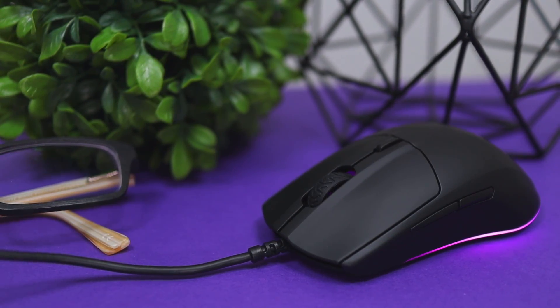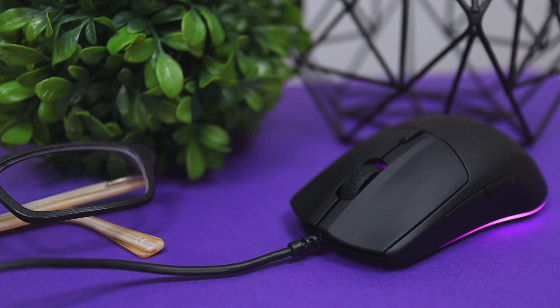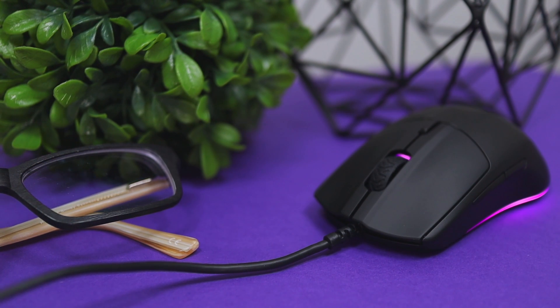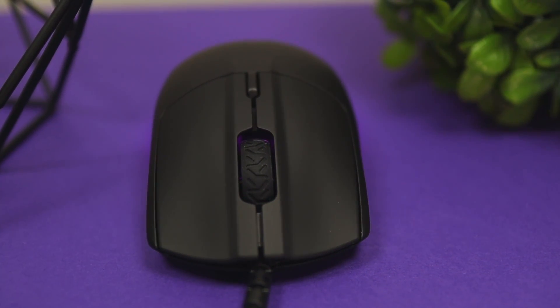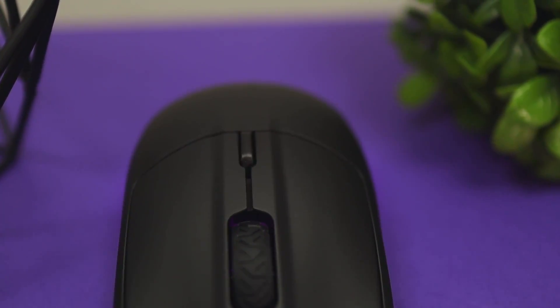The mouse is made fully of a polymer material and covered with a matte black finish. It looks really sleek and clean — no glossy light reflecting off it, and it's not a fingerprint magnet, which I really like. The buttons are also made of polymer, including the top button and the two side buttons. The only non-polymer part is the scroll wheel, which is made of rubber and doesn't rattle or wiggle when you click the middle mouse button. Really great job by SteelSeries, especially at a $30 price point.